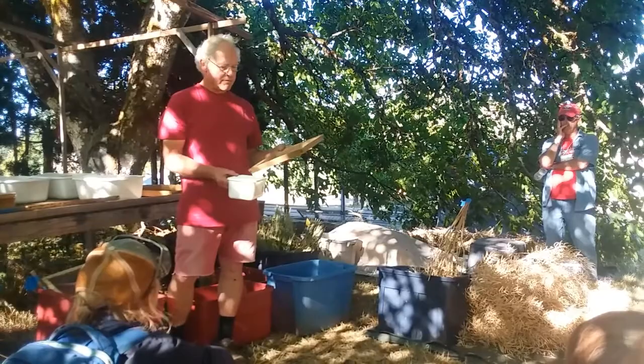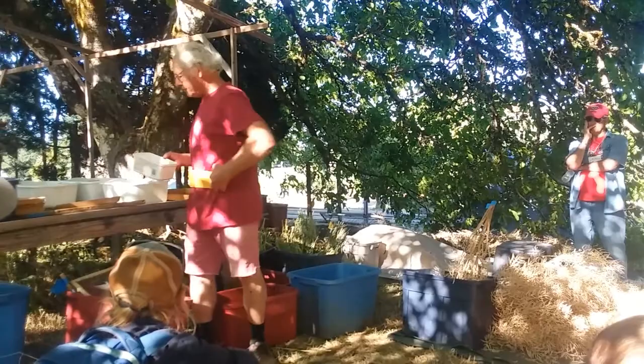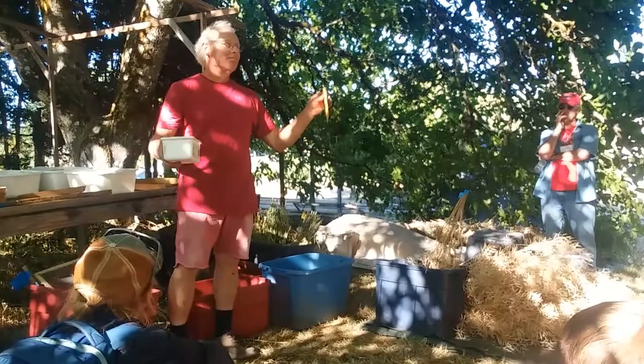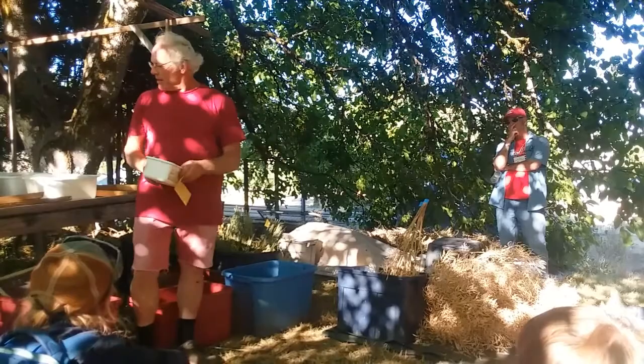And now I've got my second packet of seed. This is from wild red, overwintered population, Mother D. And that's all there is to it. No electricity, you're not indoors, you can drink beer because you're not on school property, and it's really low-tech.